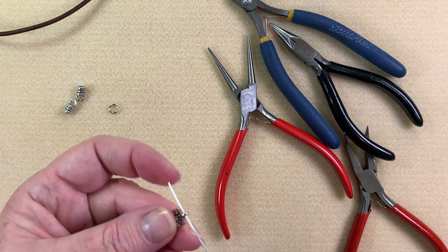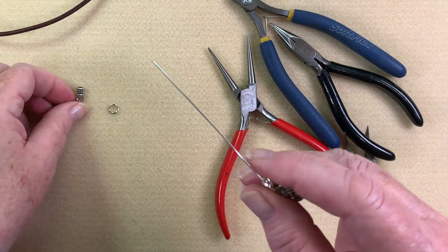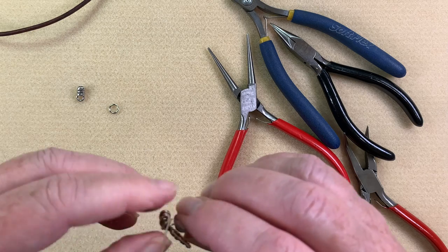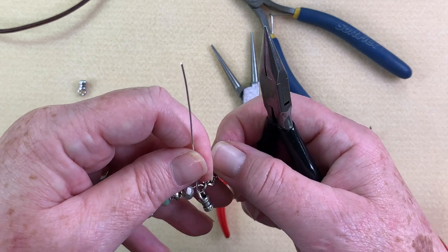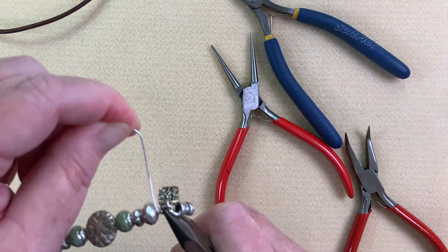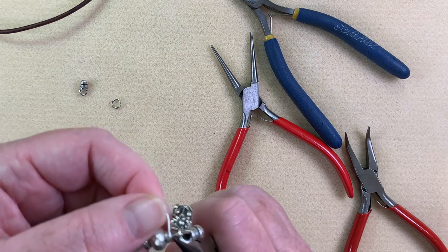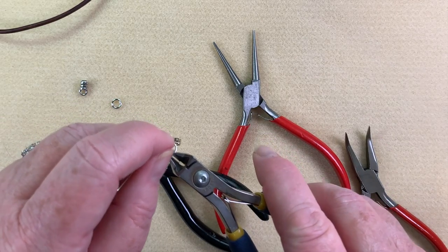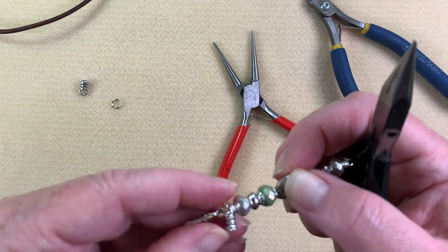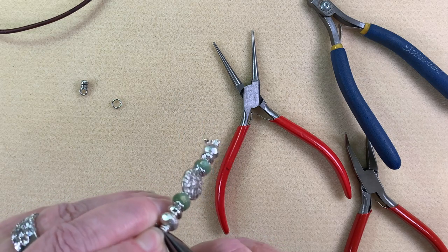Before I wrap this up, I'm going to place on my little charm, putting it in sort of the barrel there, and then make sure I put on one of these little end caps with the end cap on the outside. So I'm going to go right across that and wrap up — going down once or twice, then working my way back up, wrapping until I can't really wrap anymore. Then using the flush side of my cutter, I come in and give that a little trim, turn it over, and make sure there are no burrs sticking out. I give it just a little smush down to make sure it's nice and soft.